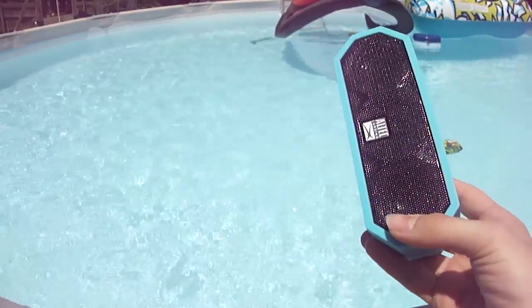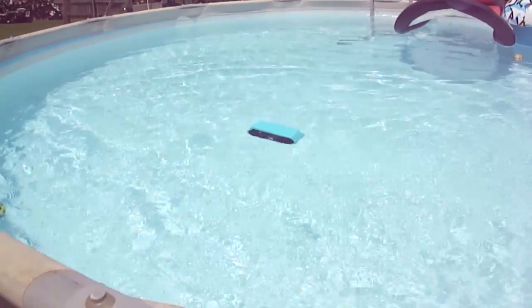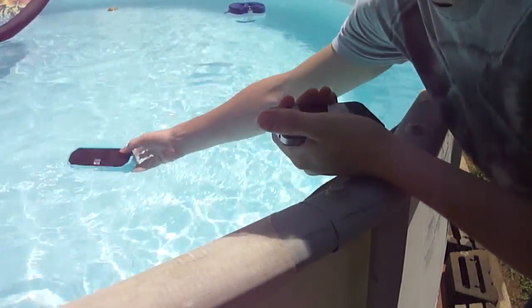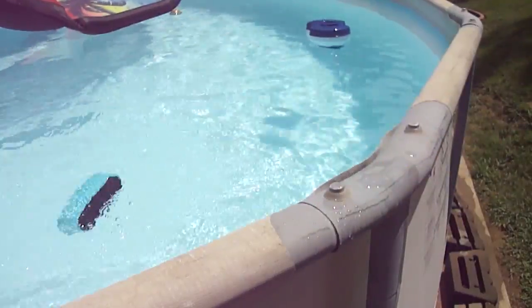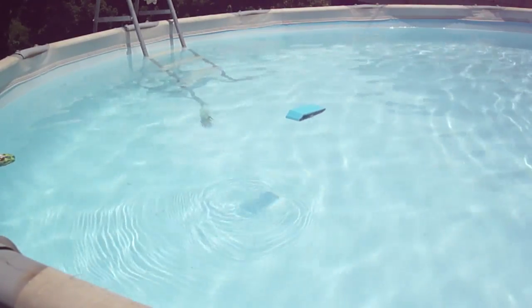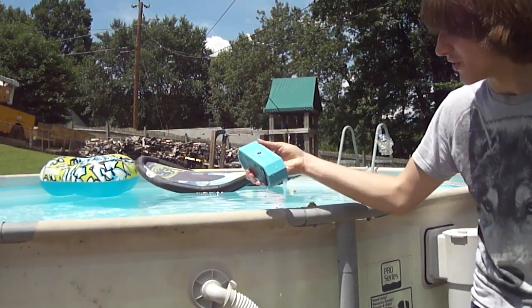Let's throw it in the water, shall we? Here we go. It's still playing. Now the question is, how am I going to get it back? Well, hopefully that answers your question that it's waterproof.